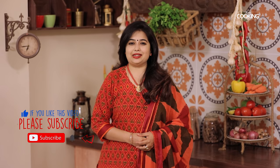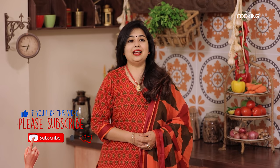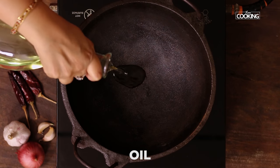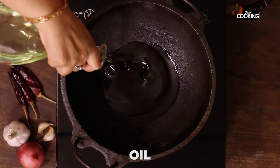If you like this recipe, like, share, and subscribe to Home Cooking Channel, and also click on the bell icon to get your notifications. For this recipe, first I'm going to make the filling.